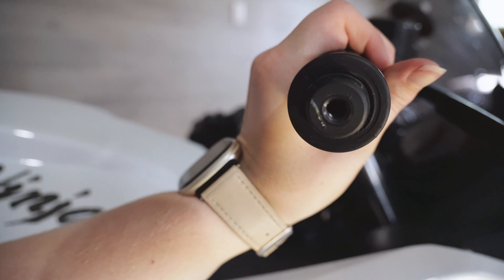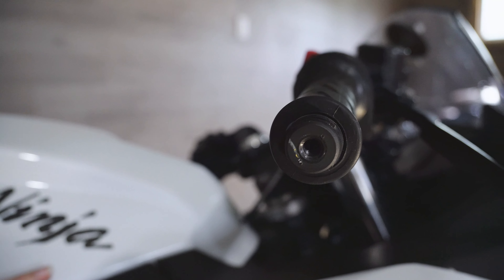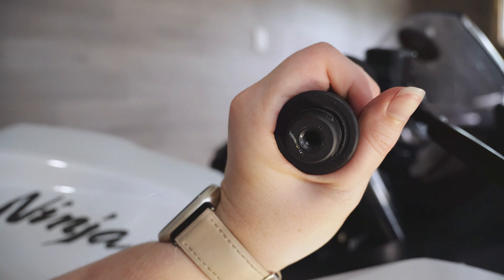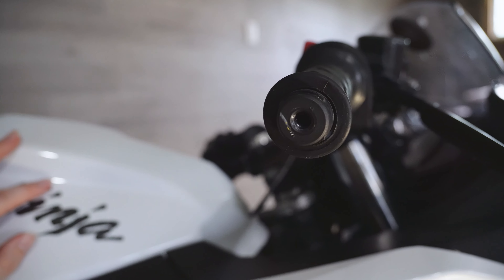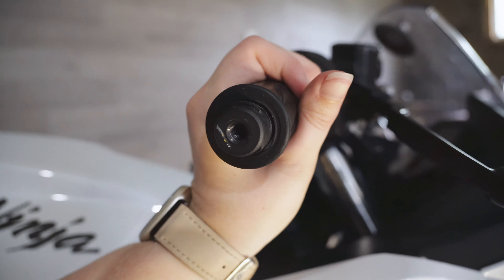That's fixed! I love a good easy fix. That's snapping back like it should. So we're going to try getting this back on and get it straight, and hopefully once it's back on, this will snap back like it should.